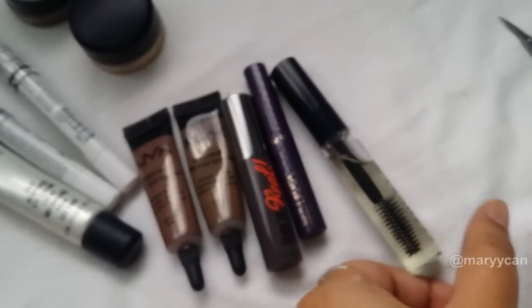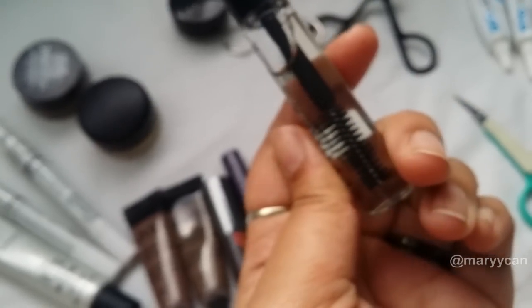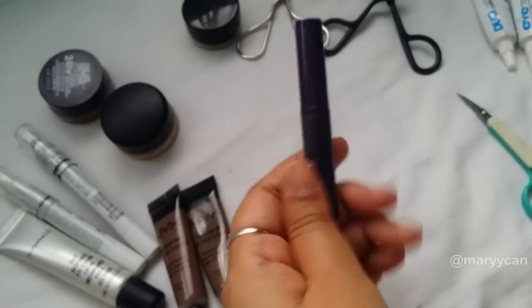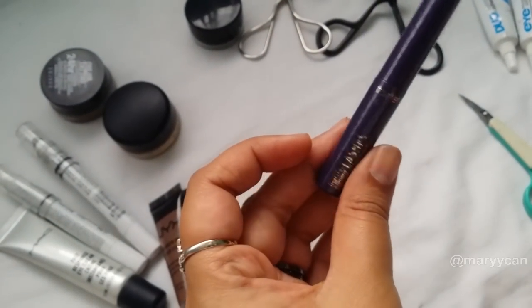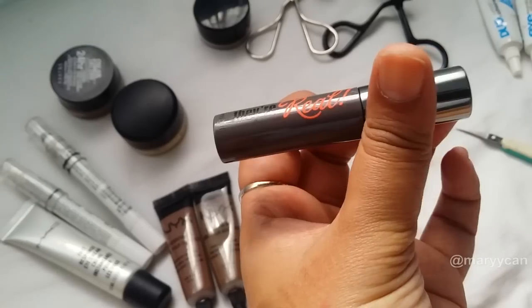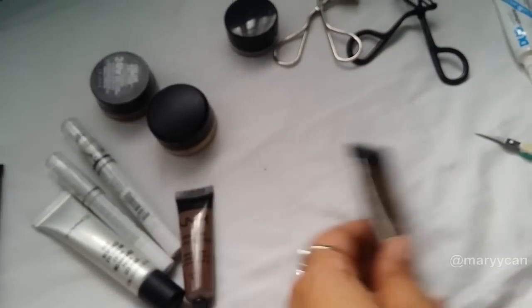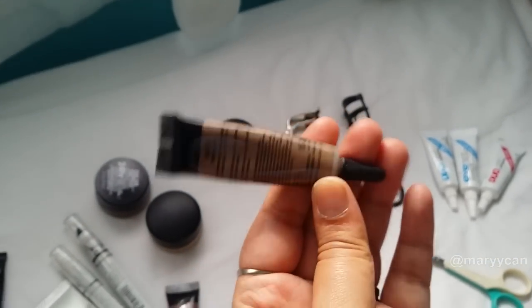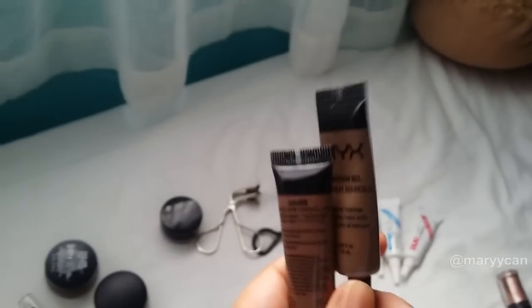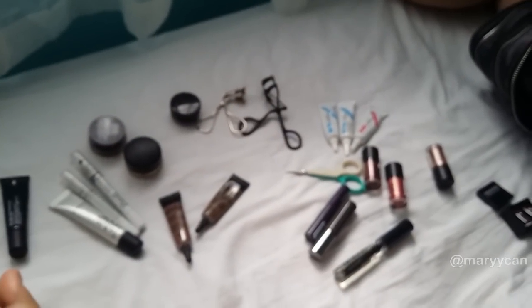I also have a Sephora clear mascara for taming eyebrows, the Tarte Lights Camera Lashes mascara, the Benefit They're Real mascara, and the NYX Gel Eyebrow Gel in Brunette and Chocolate — two colors I always use and I'm running out of pretty soon. Those are all the items in my first compartment.